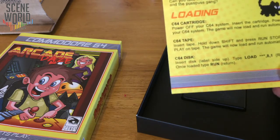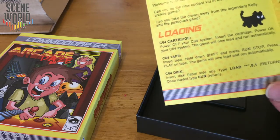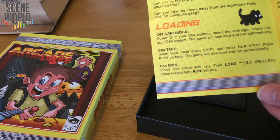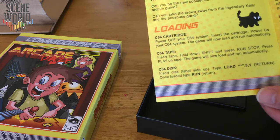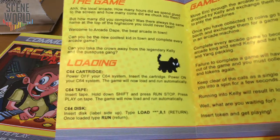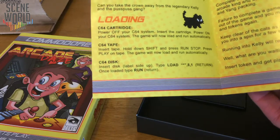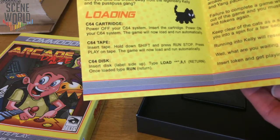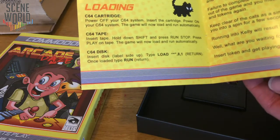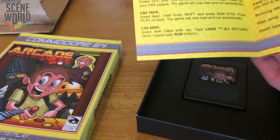Can you take the crown away from the legendary Kelly and the Puss Puss Gang? Kelly is named after Stuart's wife. Loading instructions for the various formats — obviously cartridge. Move Eric through the arcade and collect coins. Drop by Kelly and exchange them for tokens to play the machines at the token booth in the middle. Once you have collected ten coins, go to the token booth and exchange them for a game token. Complete every arcade game to become the new arcade king. Failure to complete a game will have you kicked out and you must collect the coins and tokens again.